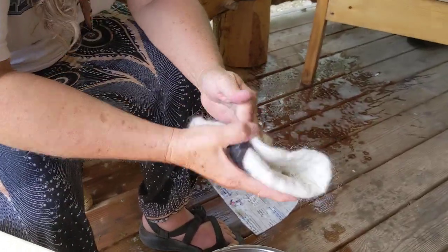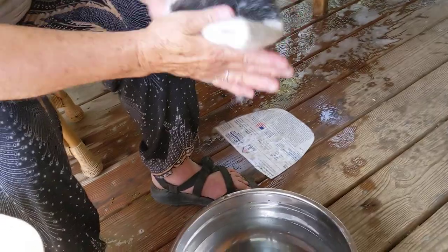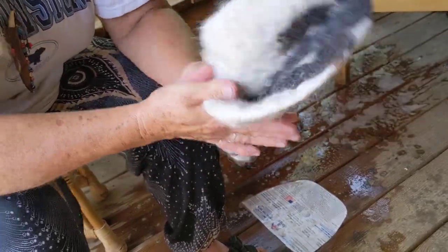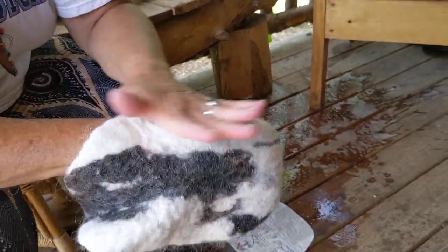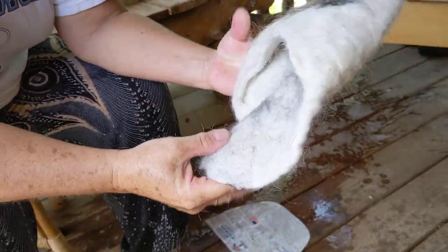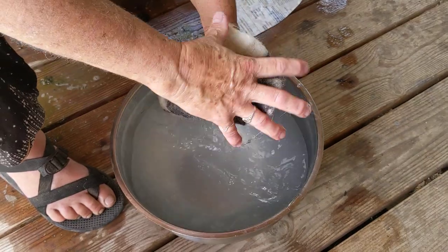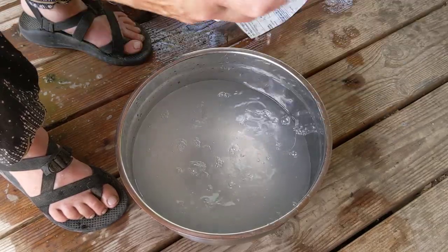The last thing I'm going to do before I finish this bag — you can decide how hard you want it. Sometimes I want them soft, sometimes hard. Even a soft felted bag will not fall apart if you have laid it out right. I'm in here making sure I don't have flaps. It's not quite the shape we want yet, but I'm going to dunk it in here and make sure it's clean. I usually run it under a faucet until the water runs clean.